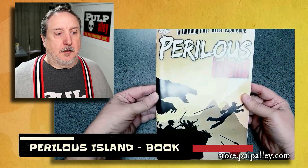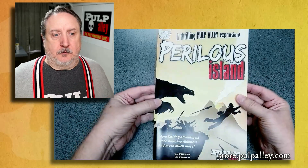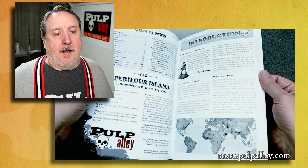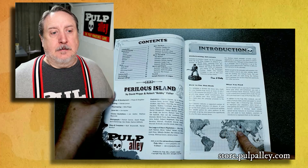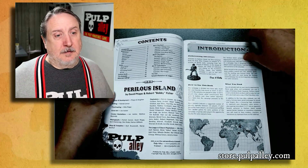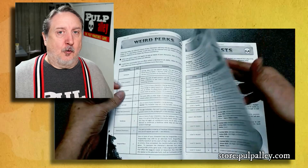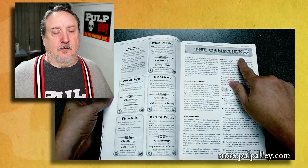Here's the Perilous Island book. If Sally Forth doesn't have something you want for Pulp Alley, they could probably get it — reach out to Chris or Anne. Perilous Island is the first campaign. When I originally designed Pulp Alley, I was going to include the campaign in the basic rulebook, but it ended up being its own book. The first few pages have content that's been updated and included in the core rulebook, and then the campaign section really starts.